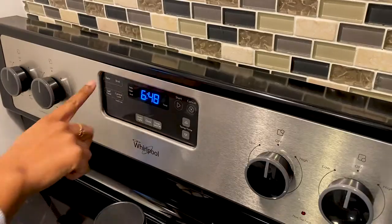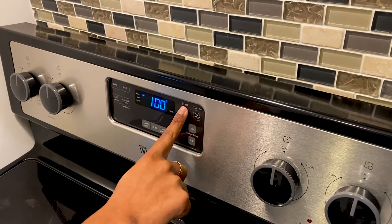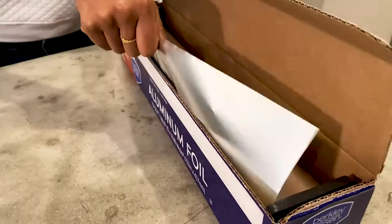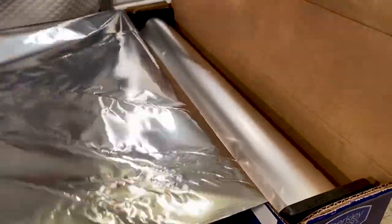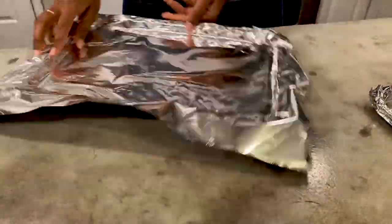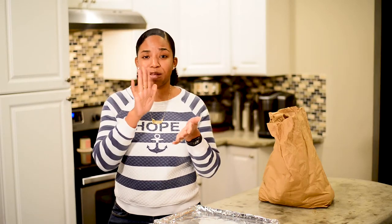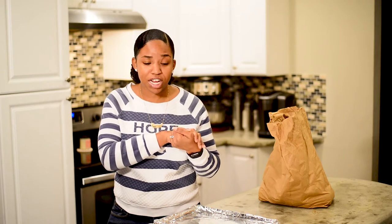We're going to get started by preheating our oven to 525 degrees Fahrenheit. I have gone ahead and lined two baking sheets with aluminum foil. Sometimes those juices can bubble out, and it is so much easier to just take this foil out and discard it versus scrubbing those juices after they've baked onto your baking sheet. So the foil is just there so that we have an easy cleanup process.